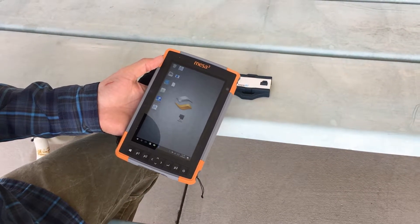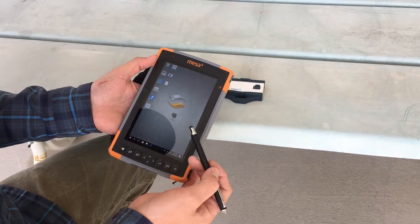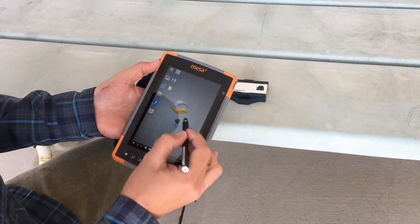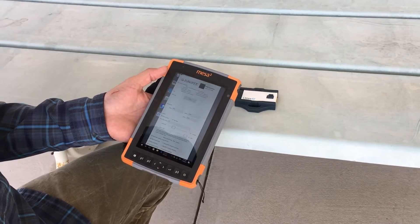This is the MESA 2 rugged tablet and I'm doing a quick demonstration of the RFID scanner. Juniper Systems has an RFID connector app — you launch that, and you can set this to launch automatically.